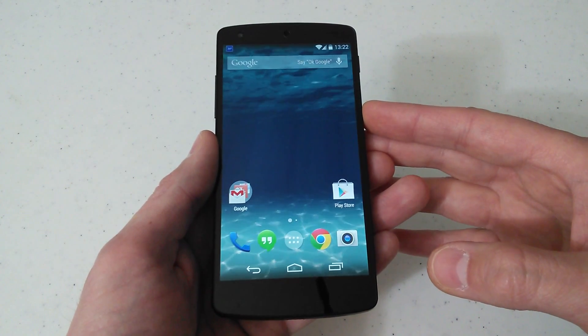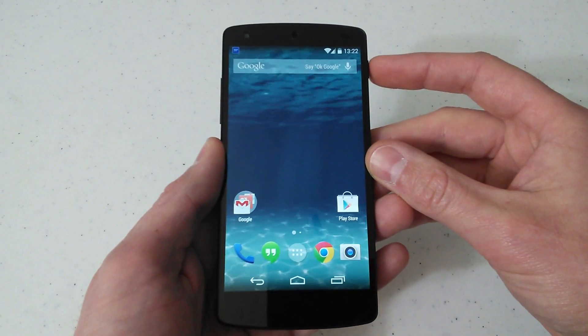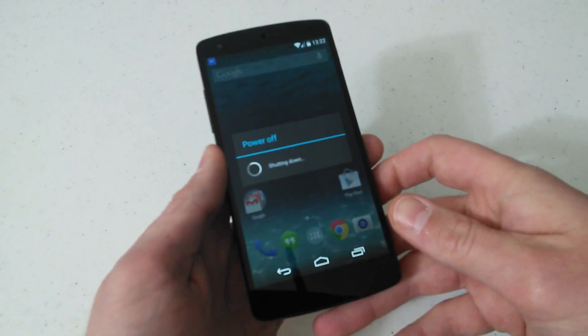So let's go ahead and get started. The first thing you want to do is power off your phone. Make sure you are completely powered off.